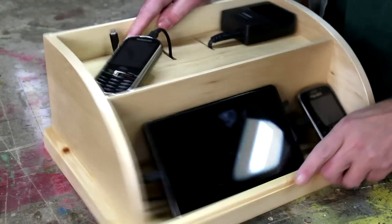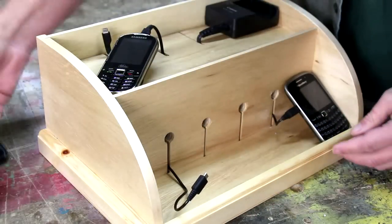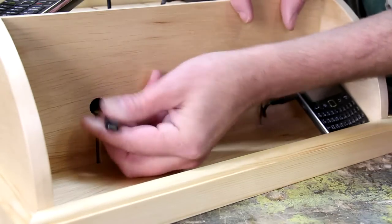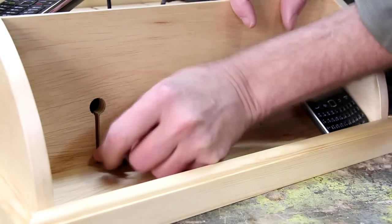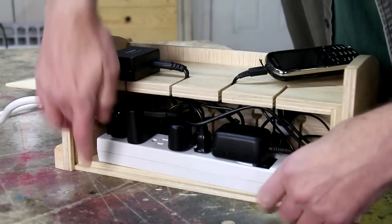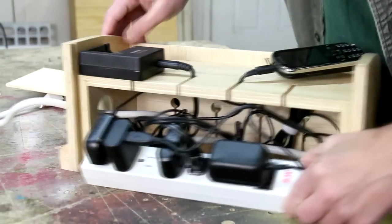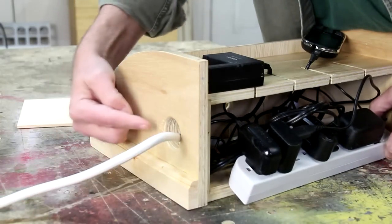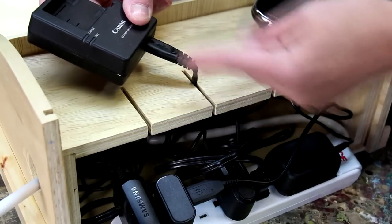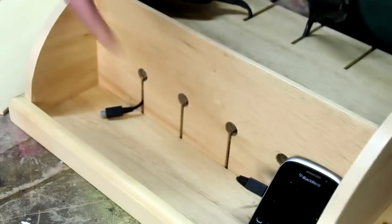You can charge up to six devices at a time and it doesn't really matter what size they are. These holes let you slide your connector through and then slide it down so it won't come out. On the back side is where all of your cords are stored, and they're plugged into a six-outlet power strip which runs through a hole in the side. These slots are good for connectors that are too big to fit through the holes.